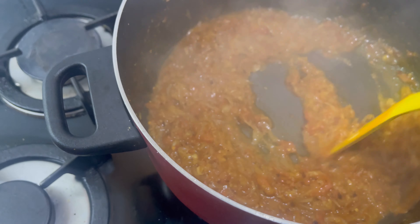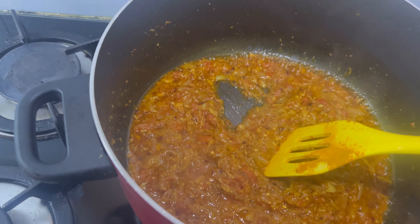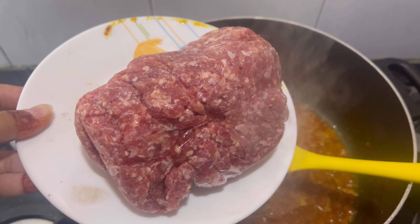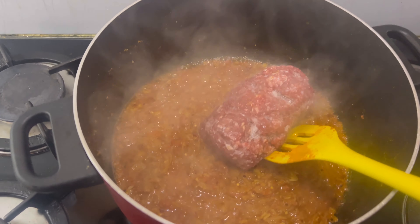If you add keema now, I will add the keema. This is the keema — I have frozen keema, almost half a kilo. After that, I will add 2 glasses of water and cook it for 15 minutes.